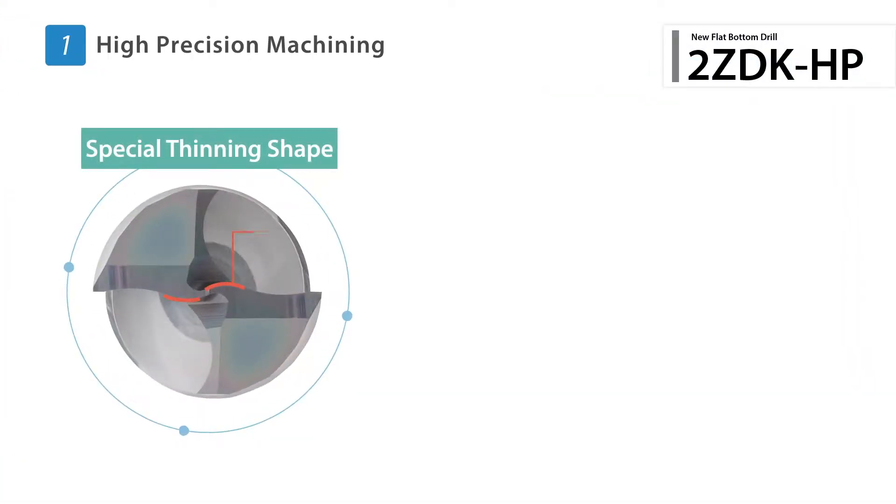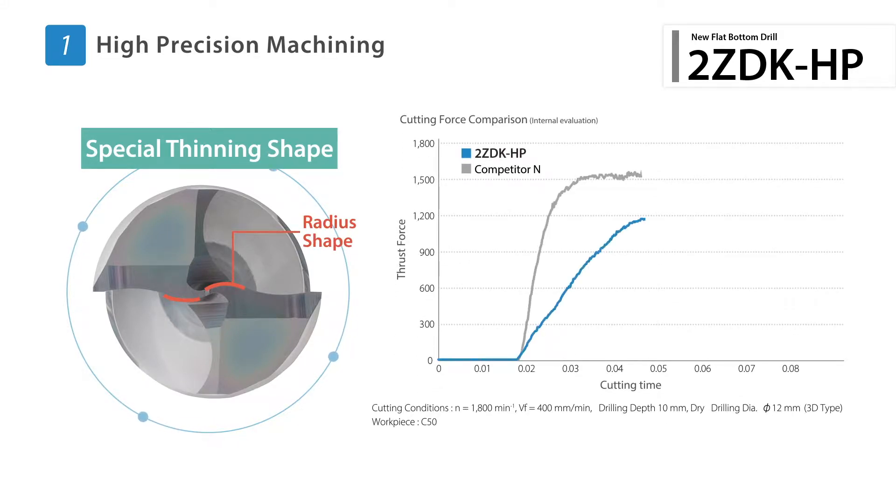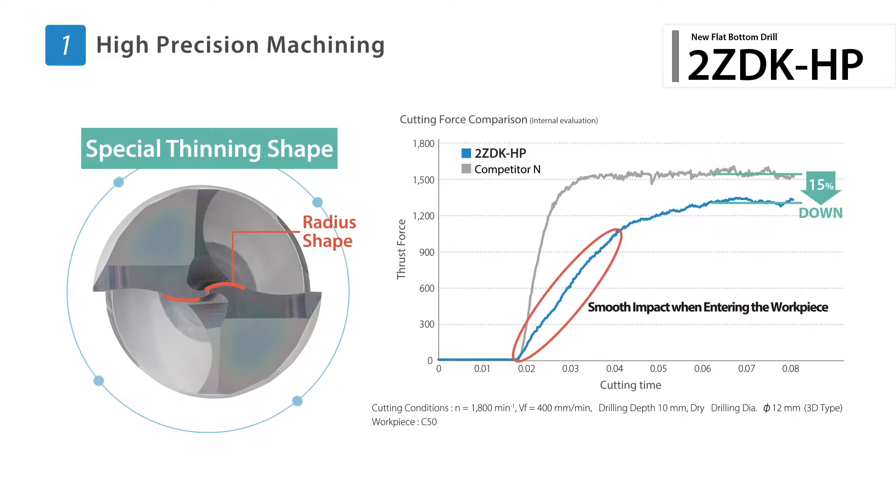The special chisel edge with an S-curve reduces impact forces when entering the workpiece while also delivering excellent control against vibration.